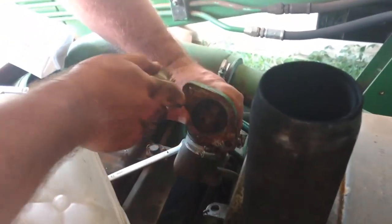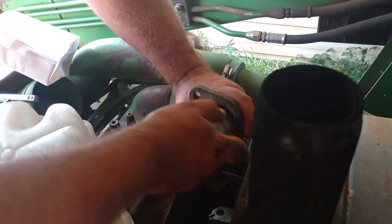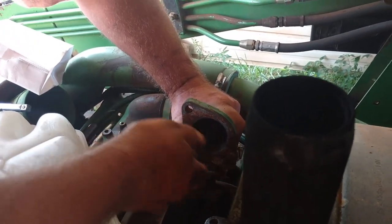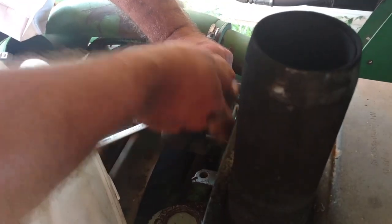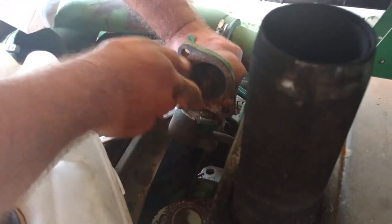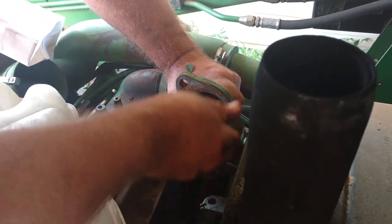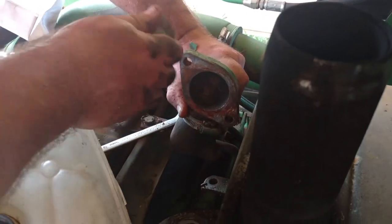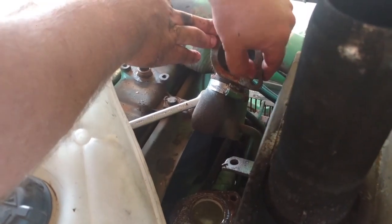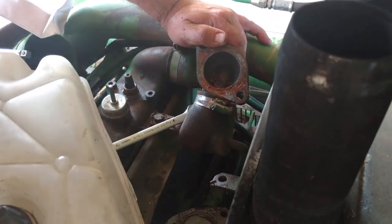Now we're just going to take an old wire brush — I've got an old spark plug cleaner which I usually use, but this will work today. The reason for doing this is to see if you've got any big chunks left that you need to use a razor on. I've got a little bit left here.